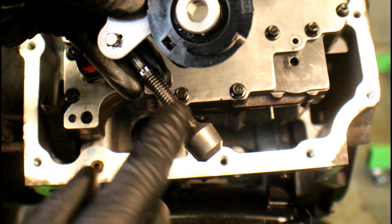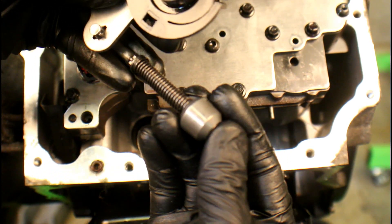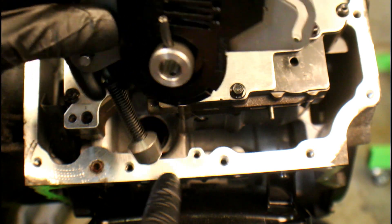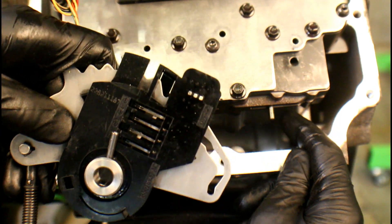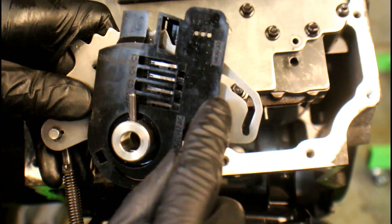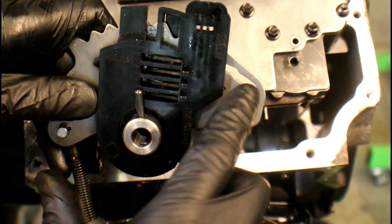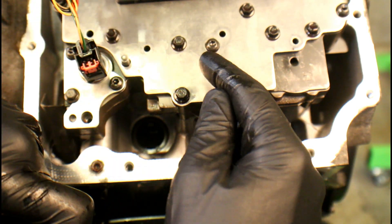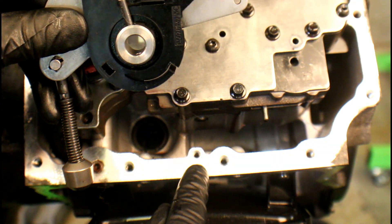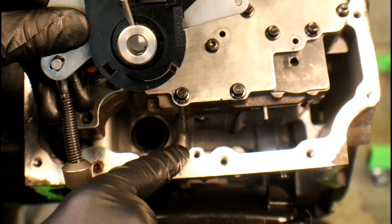One thing I didn't show you before was where this linkage goes — this piston or plunger goes into a hole right here, so that will get inserted. At the same time, this pin right here that goes to a valve on the valve body has to go in this groove. Once we get those in, then we can drop that selector shaft back through the center of the range sensor and reinstall that T10 Torx.